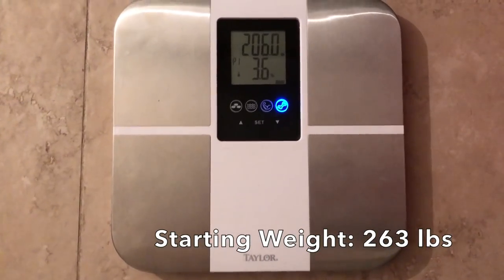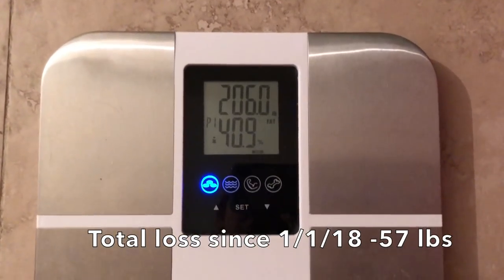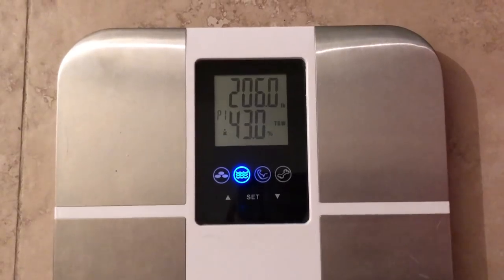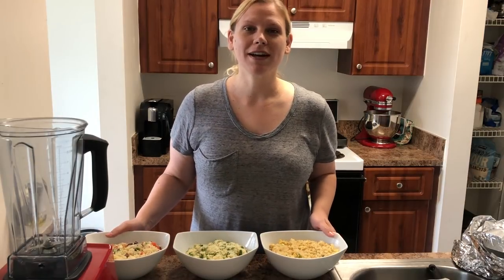I was really excited about this weigh-in — I am so close to the 100s. Last week I was 209, and this week I am 206. If I keep losing three pounds a week, in the next two weeks I could be at 200 or 199. I just can't wait!